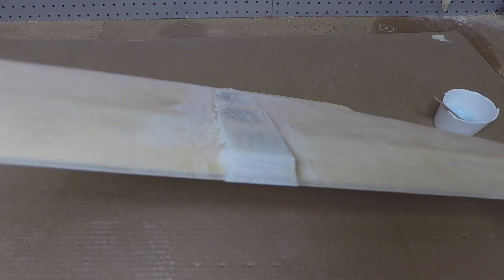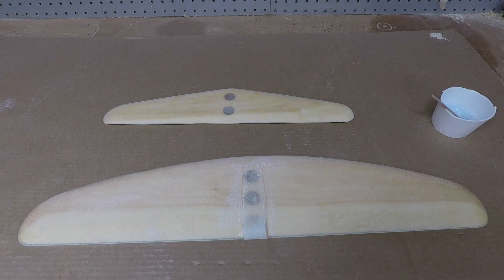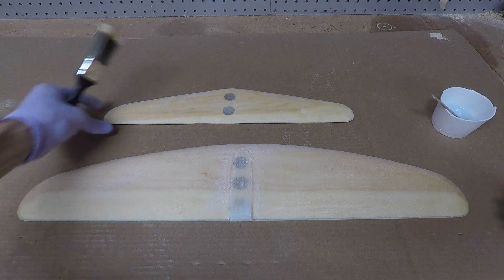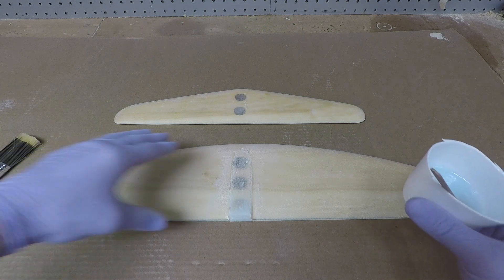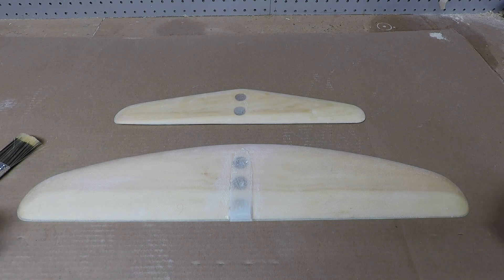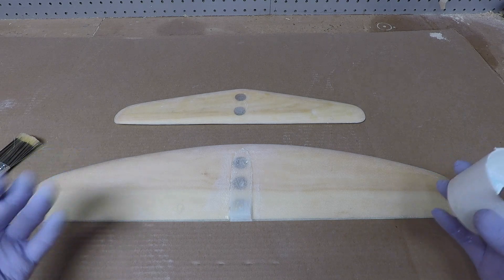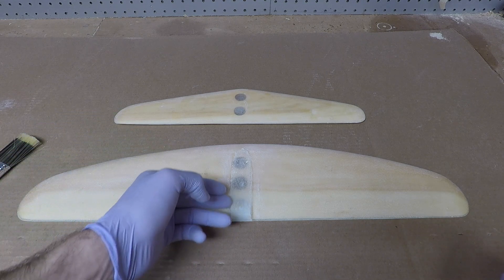That sanding took just a minute and cleaned up everything nicely - the angle is nice and crisp in the back. Now it comes down to putting on that final coat. I've mixed up some epoxy and I'm just going to brush it on, leave it pretty thick to fill in the weave and smooth it out. You'll see it start to get like a mirror look, real shiny and reflective - that's when it really starts to come together.